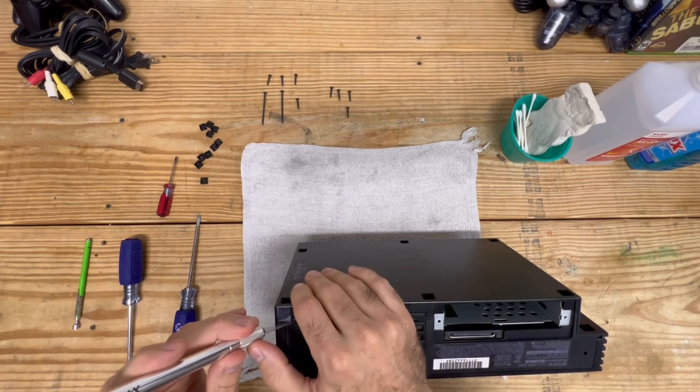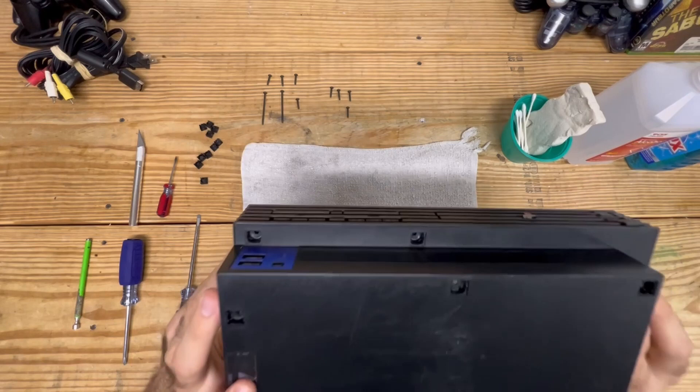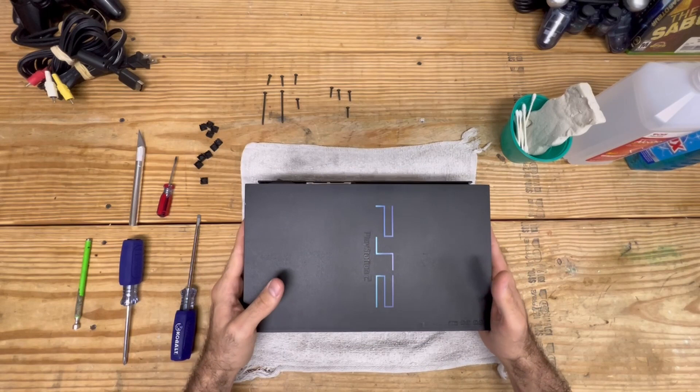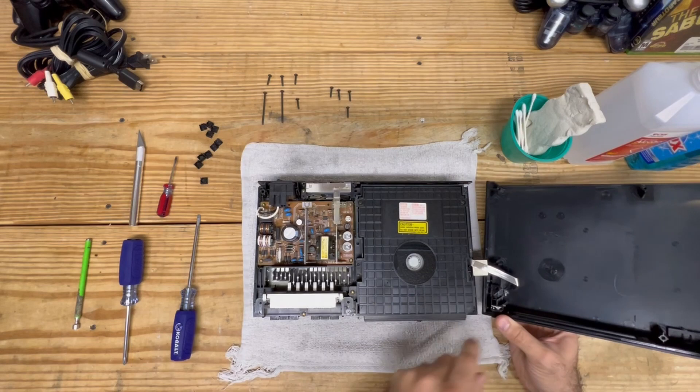You can use anything sharp. Put that off to the side - we have all the screws removed. This part you want to be a little bit careful: there is a ribbon cable on this side. When you open it, open it towards the right and the ribbon cable will appear. You want to be careful with this because it can break.